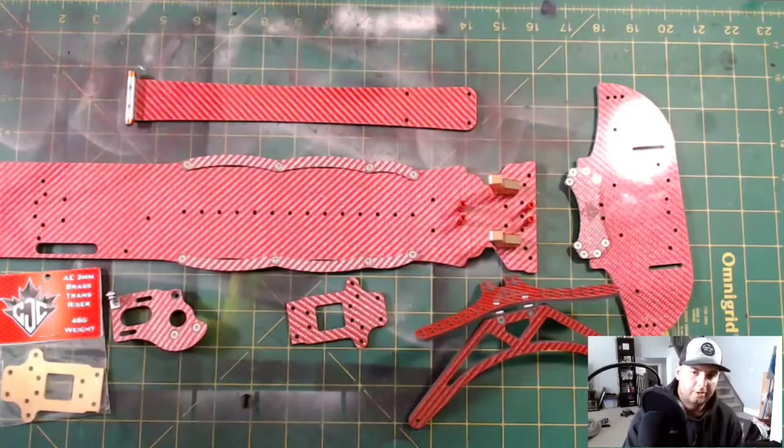I know what you're thinking — that red carbon fiber chassis plate is in your face. Well, it actually looks pretty nice when you get it mixed in with the blue anodized Team Associated parts from the buggy kit. As I'm sure you're already aware, in order to complete the kit you're gonna need to get yourself a B-series buggy — 6.1, 6.2, or 6.3, with the 6.3 probably being your cheapest route.